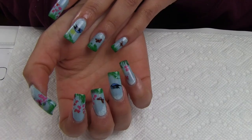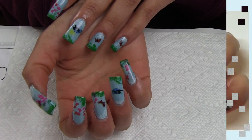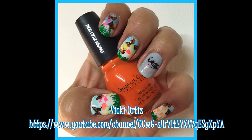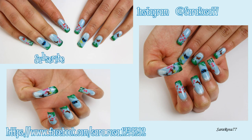And this is the final look of this manicure that I did as a twin mani with Vicky Ortiz. Her channel link will be here and also in the description box. Thank you everyone for watching this video, and I hope you can follow me on Instagram and Facebook, and if you haven't yet, subscribe to this channel.